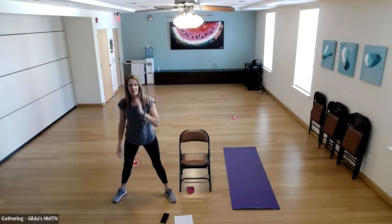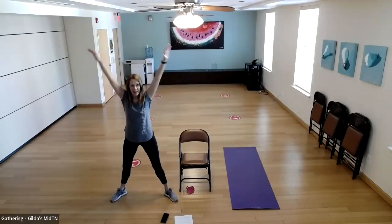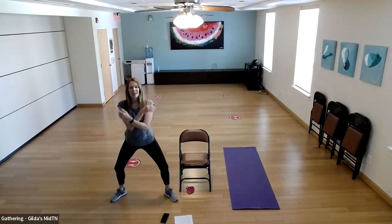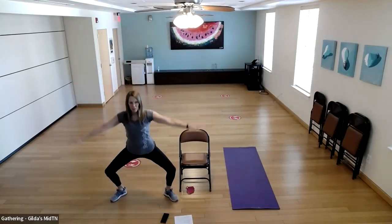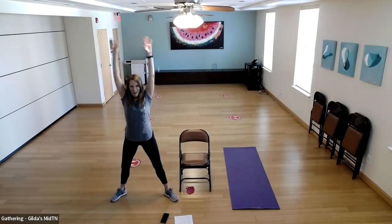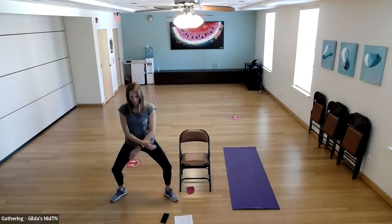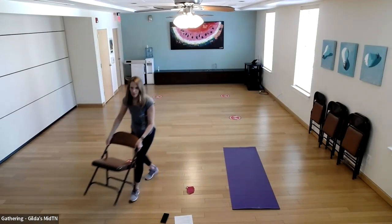Let's take a wide stance. We're going to do just a tiny knee bend, scoop our arms up overhead, and come back down. Inhale to scoop up, exhale to drop our arms. Let's do that a few times.